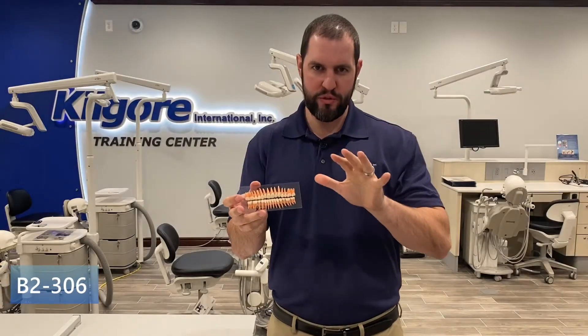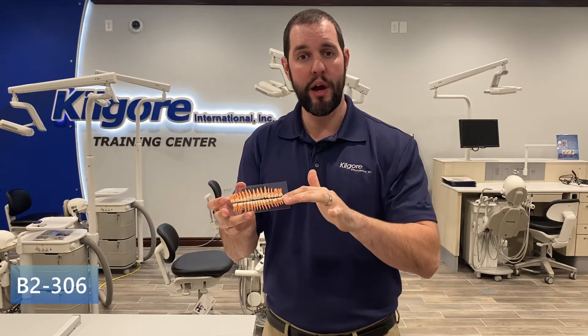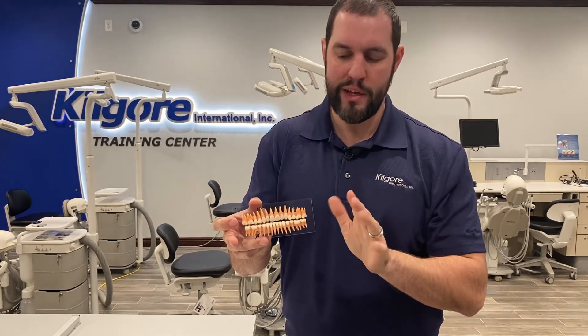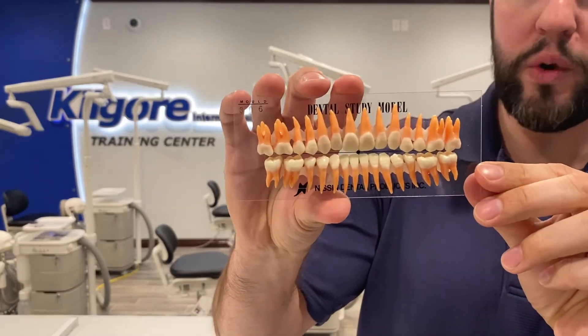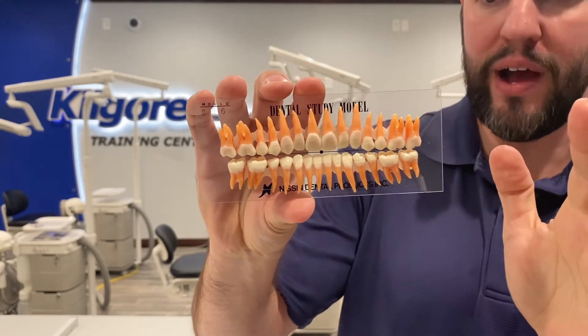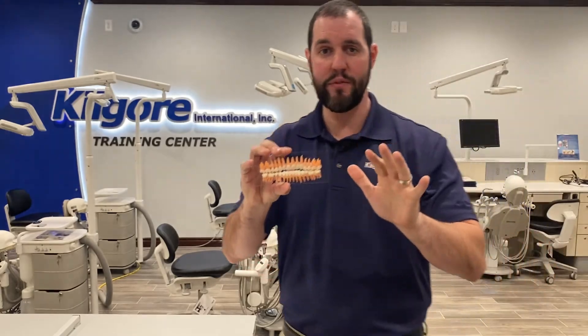This is our B2-306 anatomy teeth set. You have 28 teeth, two-tone in color to distinguish between the root and the crown — awesome detail. They're held on a plastic card with wax so students can take each tooth off individually, study morphology on it, and put it right back on when they're done. It's a great teeth set for your students to have.